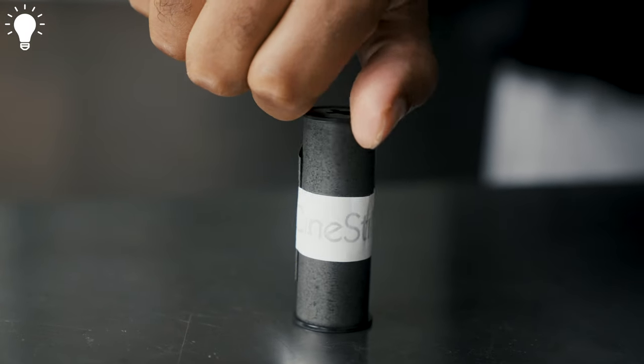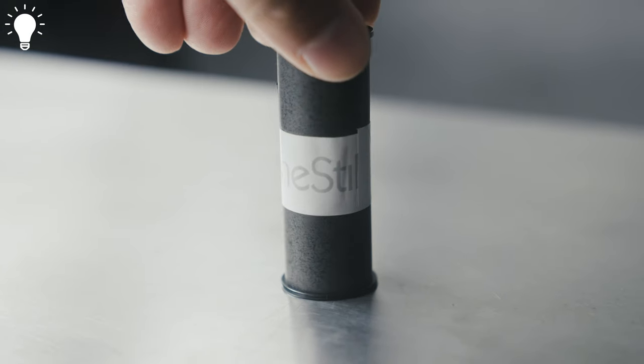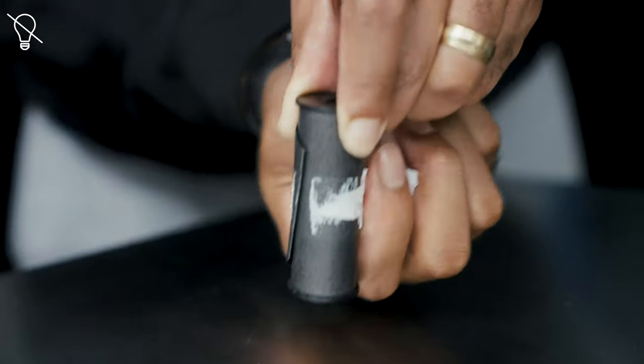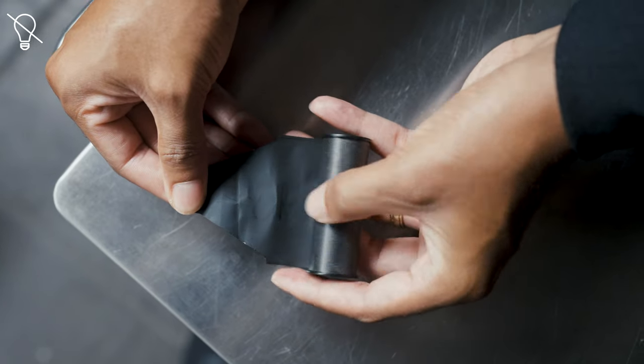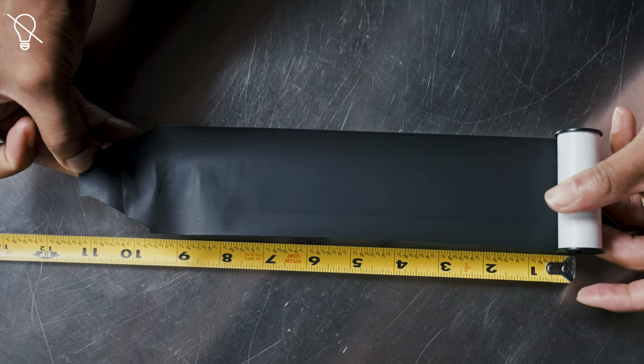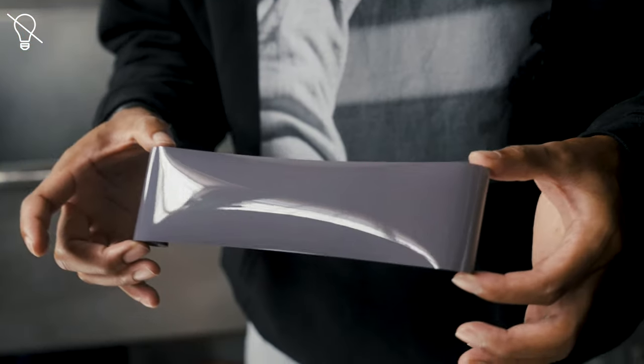120 film comes wound in spools with a backing paper that's slightly larger and wider than the film itself. In total darkness, remove the tape holding the roll together and unravel the backing paper until you feel the film. There should be about 10 to 12 inches of backing paper before you reach the film.